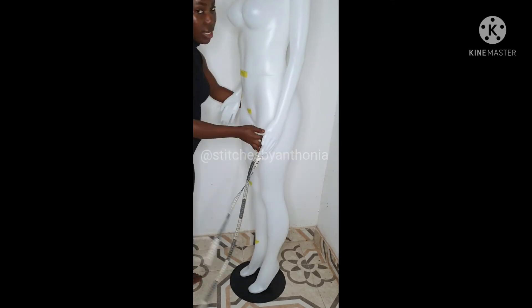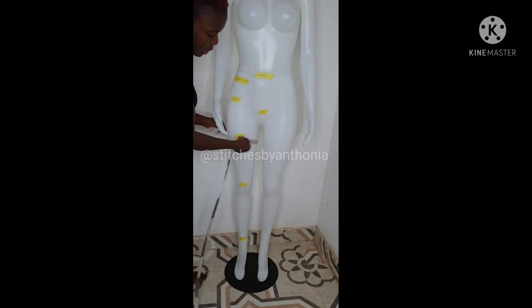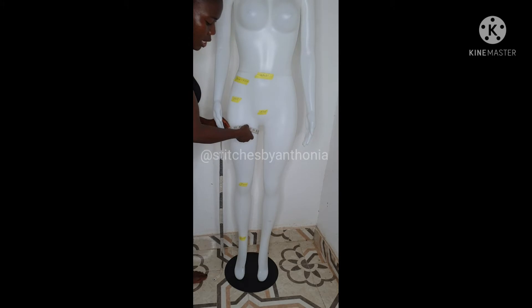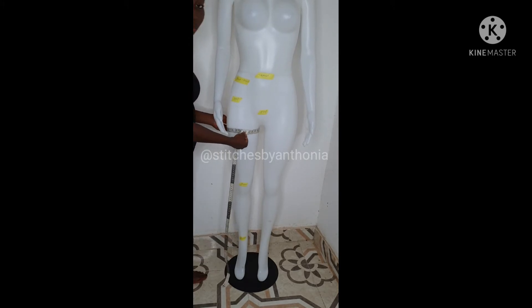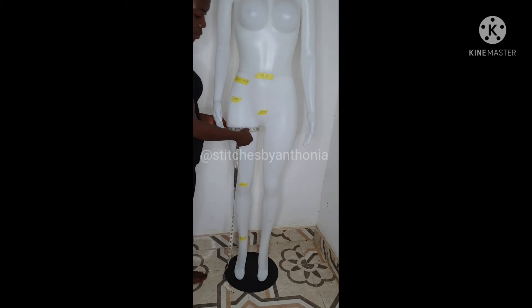After doing that, the next thing you are going to do is take your thigh measurement. You take your thigh measurement, and when you are taking it, you make sure there is a little room for allowance. It should not be too tight, so that you can swing your leg left and right. If the material is non-stretchy, you need to give it a little room for allowance.